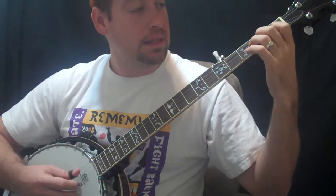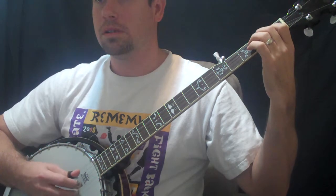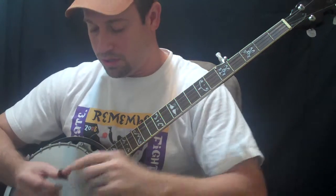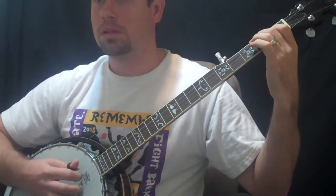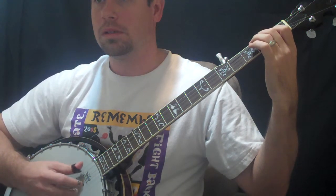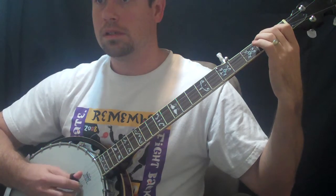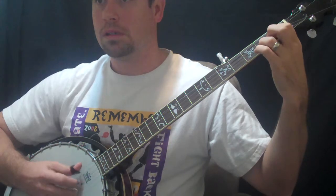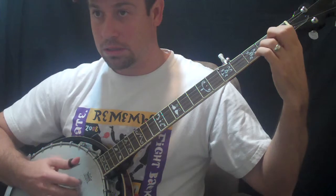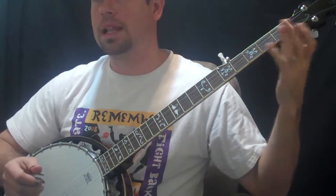Alright, let's put together what we've done in this lesson thus far. Keep hitting that low D — let me do that again. Alright, my thumb pick is on straight. Here we go. Let's do that again. Let's go a little faster. Okay, did pretty good that last time.